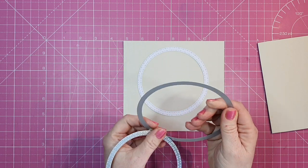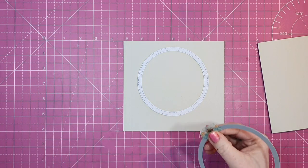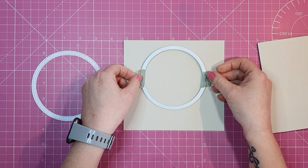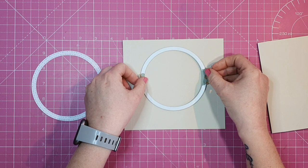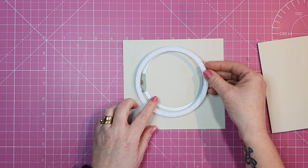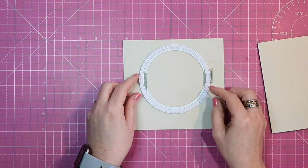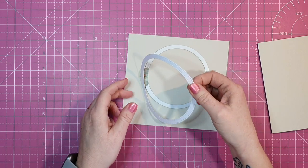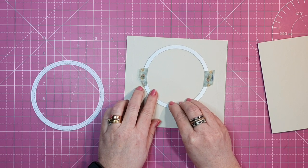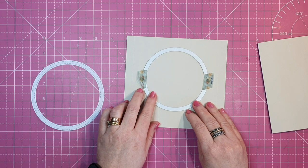I've used an oval die before for this, but I went with circle dies this time and I love the look. It's a very tactile card because you're peeking through the aperture. Now I need to die cut my opening using the smaller die, making sure I leave enough room at the top and sides for the frame. I want it even, so I'm checking the position carefully — there's no going back once I die cut this out.